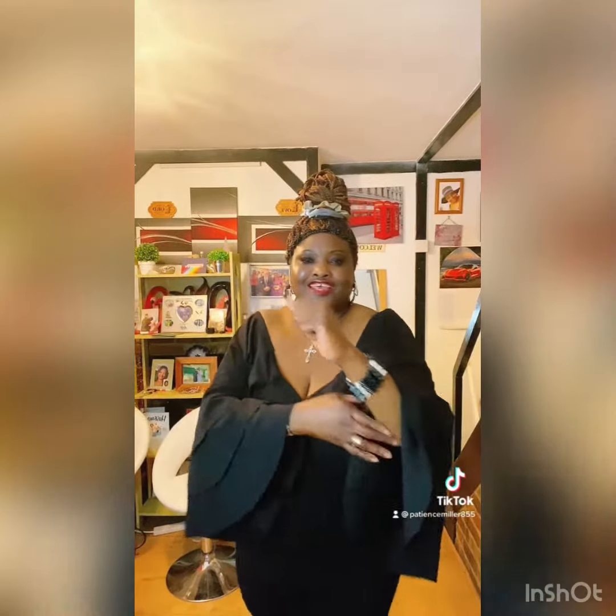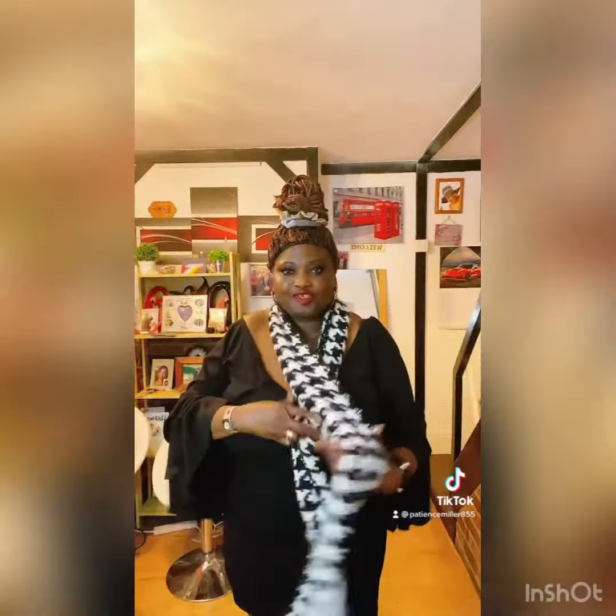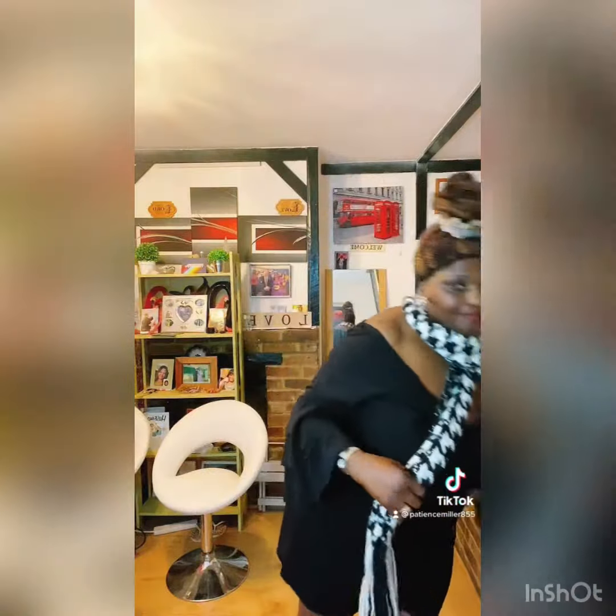Hi, welcome back to my channel. This is how I am today — bare-hand sleeve and jumpsuit. I can use this one as a kind of combination, and then I use my handbag to go with it.